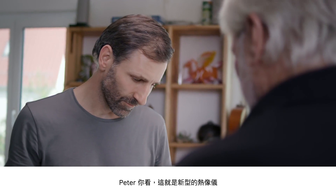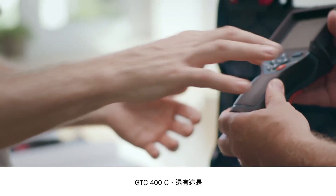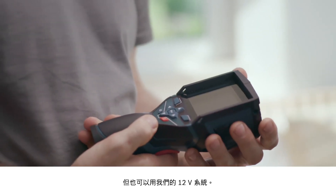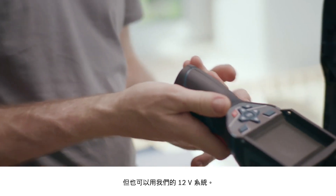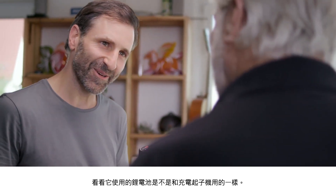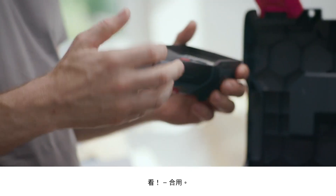Okay Peter, so this is the new thermal imaging camera, the GTC 400C. If you look here, you can see the small battery adapter. And here you also have the option of working with our 12 volt system. That could be the exact same battery that's in the cordless screwdriver. Give it a try. And there you go — it fits. It's all about compatibility.